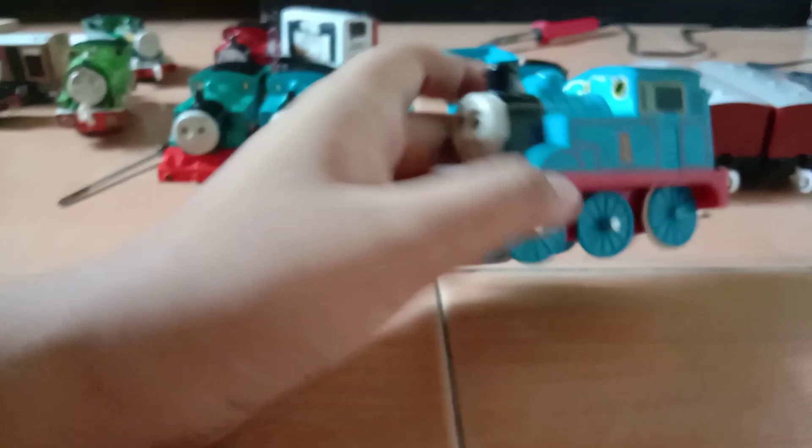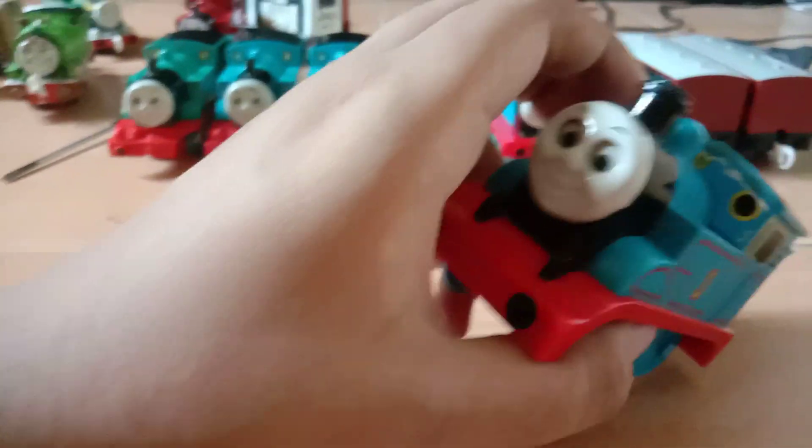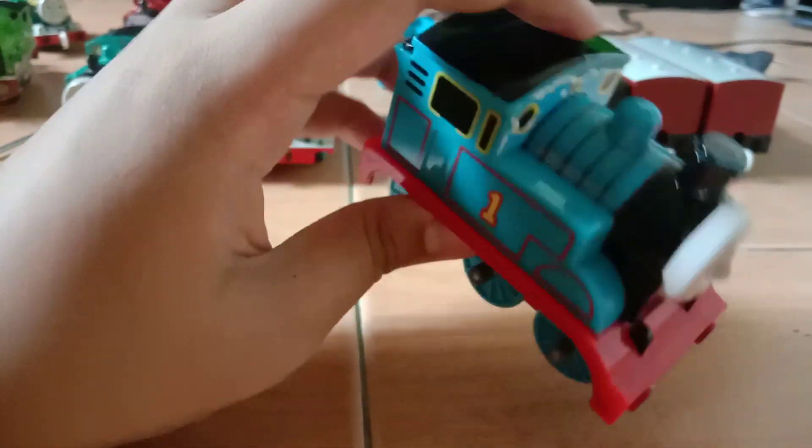I got another pull-back Thomas which is pretty good condition but a bit sticky. The sticker will peel over here. I'm probably gonna resell this one.